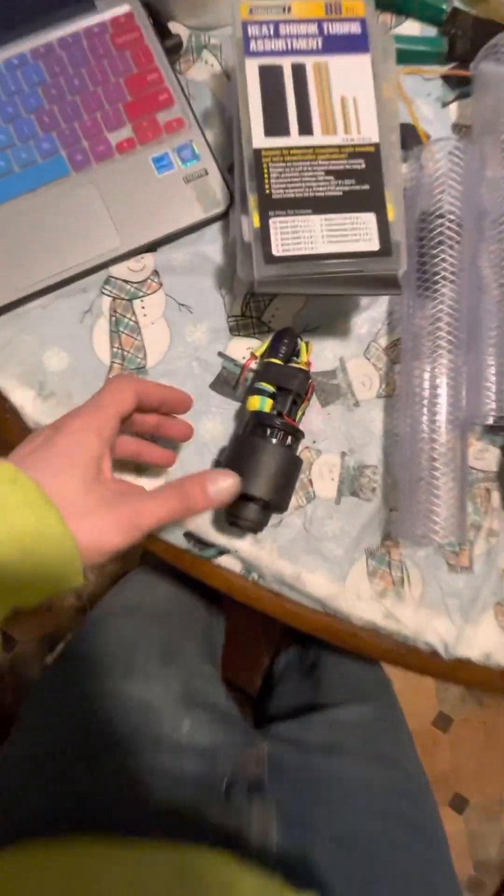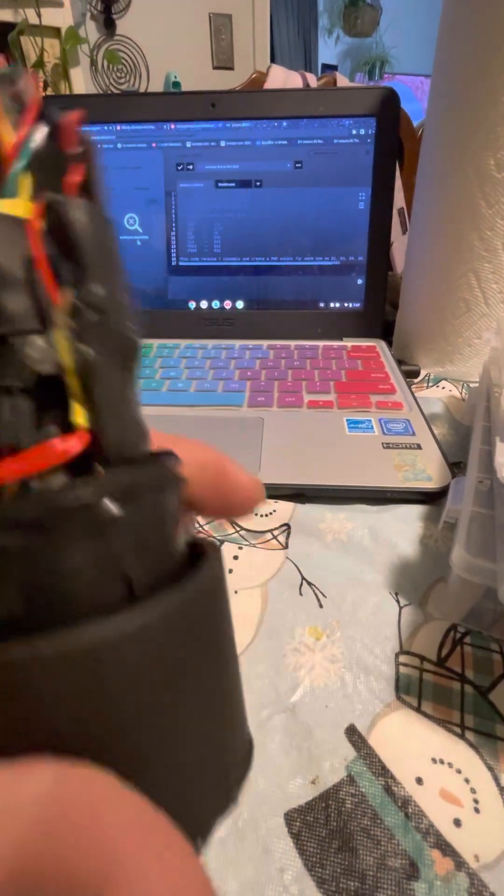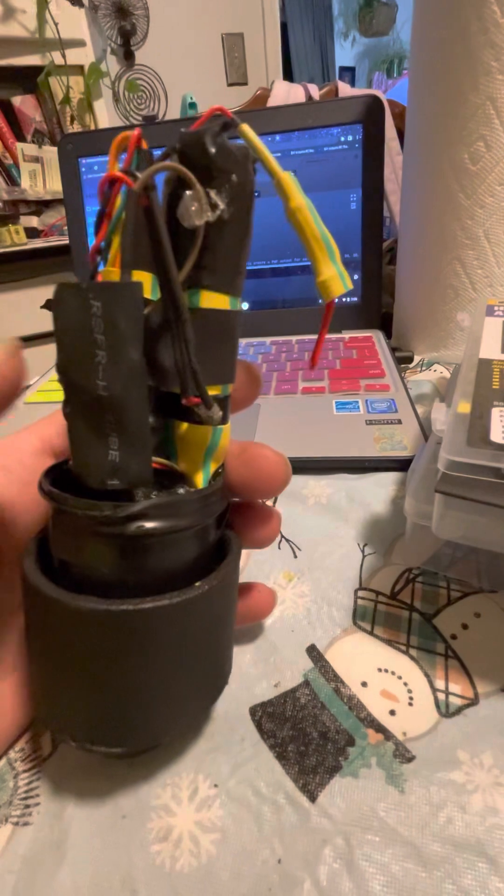Okay, my man. So I've got to be careful with this so I don't blind myself. So this is a — there's a laser in here, there's an 18650 battery, there's a pull pin switch, and there's a 5-volt charging — I can charge this thing with a USB.